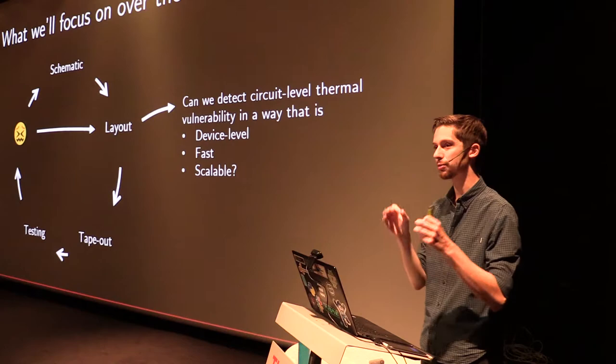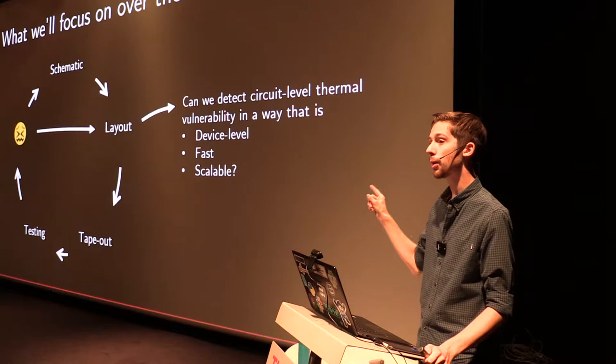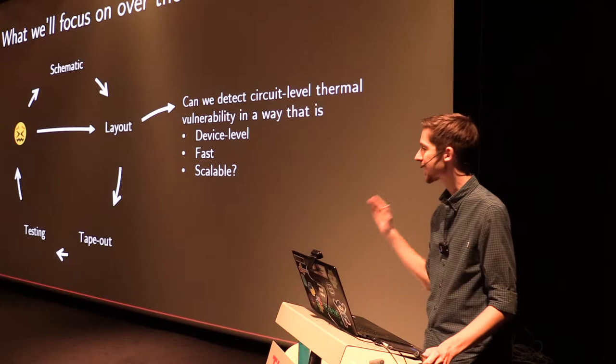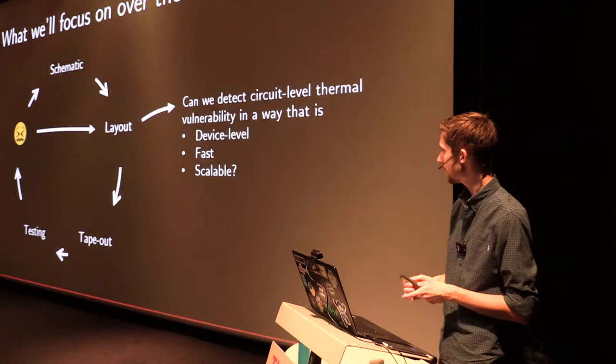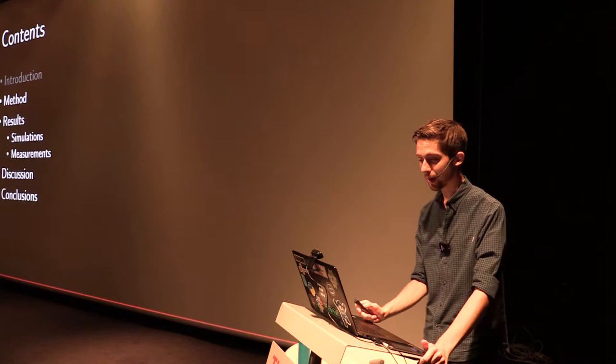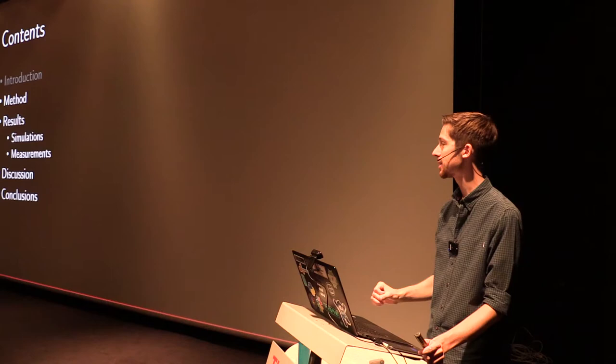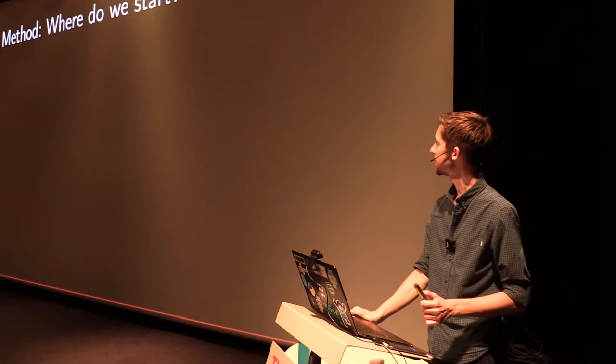I consider those two flaws the major point where I'd like to jump in. Can we create a method for detecting thermal vulnerability that is device-level — meaning we can find out which component is responsible for circuit failure, a bit like pointing at a suspect — that is fast, and that is scalable? So we can do this for 10, 100, or 1,000 components. That summarizes the goal of this project. Now I'm going to present how I tried to approach this problem, show some results, discuss the assumptions and limitations, and finally draw conclusions. Let's get started.